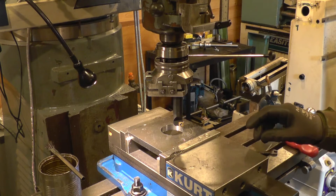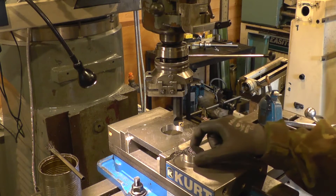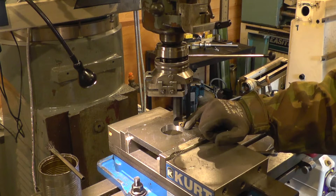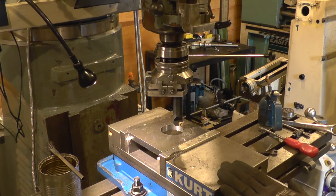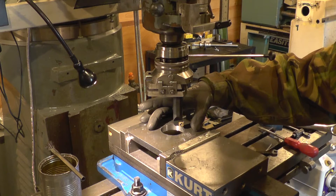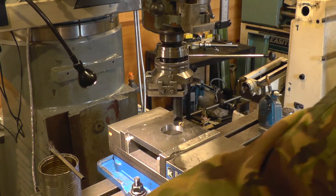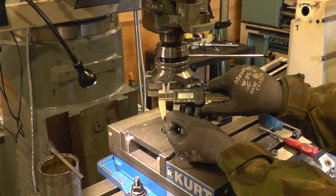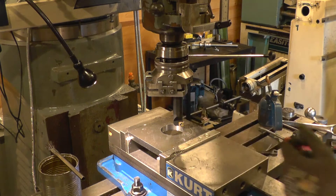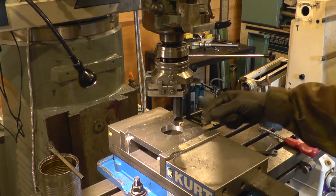Instead I'm going to use the automatic boring and facing head to perform the counterbore. I went through with the rotary broach, took out a slug, then came through and cleaned up the bore. I measured the bore size, then subtracted that from the 73 millimetre diameter I need to end up at. I took half of that difference, set the calipers to that dimension, and measured the distance between the stop pin and the stop dog.